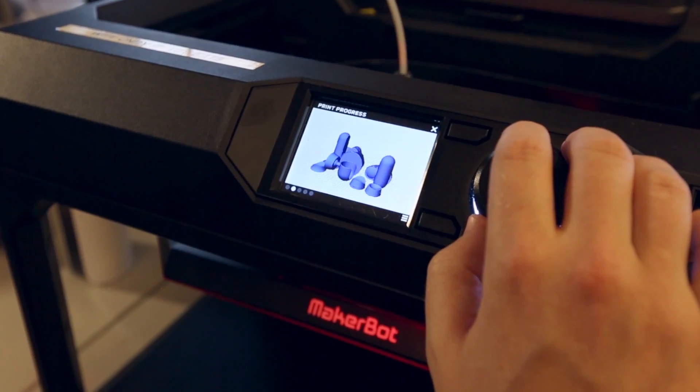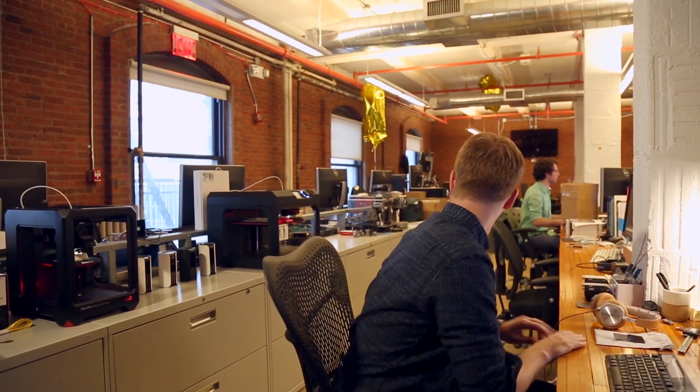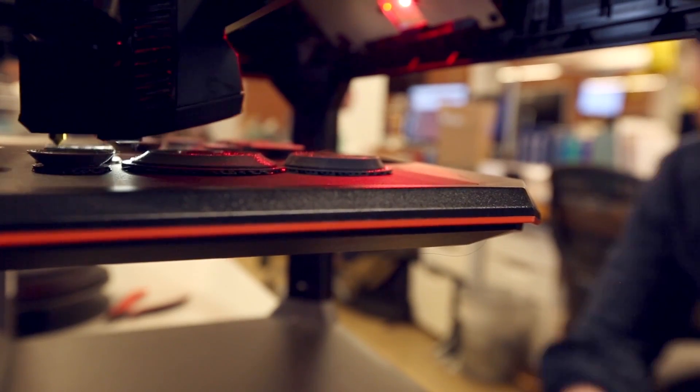I could quickly model something, send it to the printer, keep working on the next version, and then as soon as that other one's done, pop it off and send the next version to the printer. So iteration is just that quick.